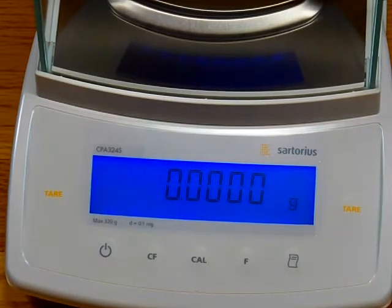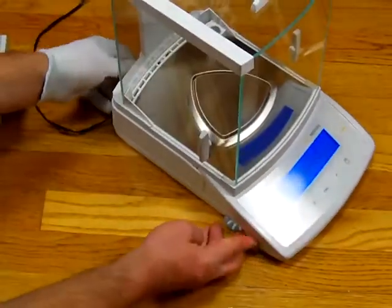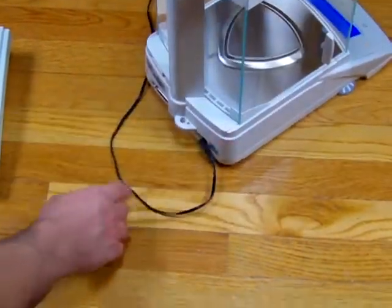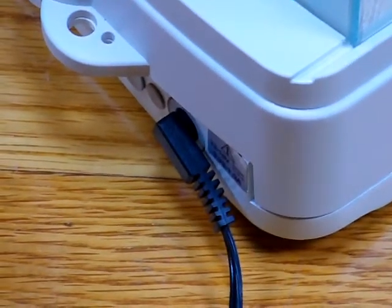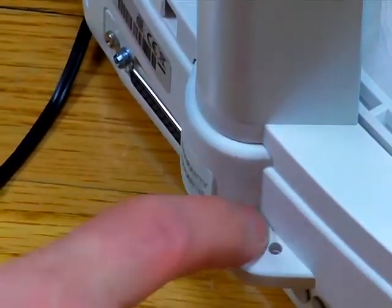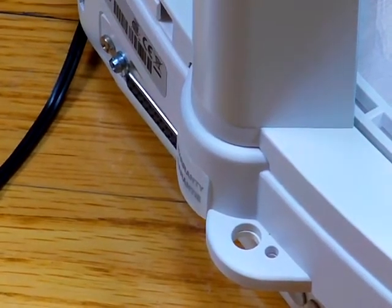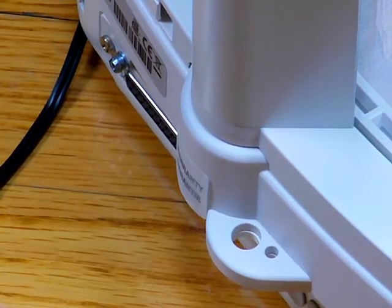The balance also features an RS-232 interface on the rear. We're going to plug in a printer. You can see there's an AC adapter — this is how the balance is powered. There's an RS-232 interface, and there is also a hole in the casting so that one can route a cable through. If this is a university and you want to lock this down in the lab, Sartorius sells a locking cable option so you can securely keep your balance in your lab.